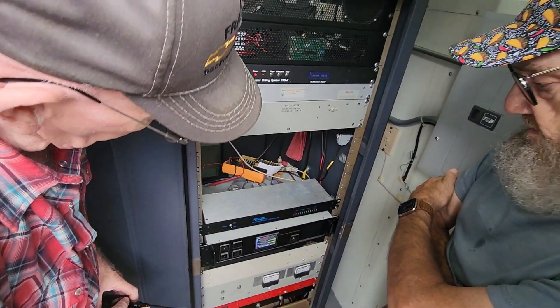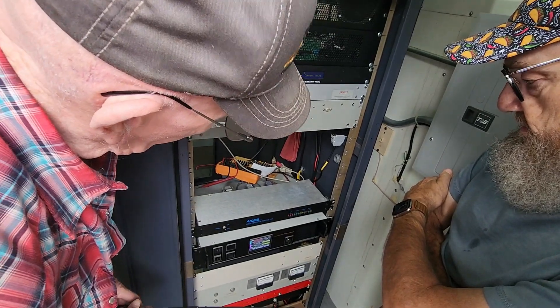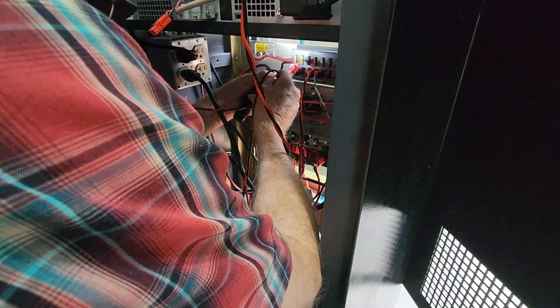We got some of our new members out as well as some members that have been around a while, and we started to troubleshoot. That's the ARCOM on the very top there that everybody's kind of taking a look at.